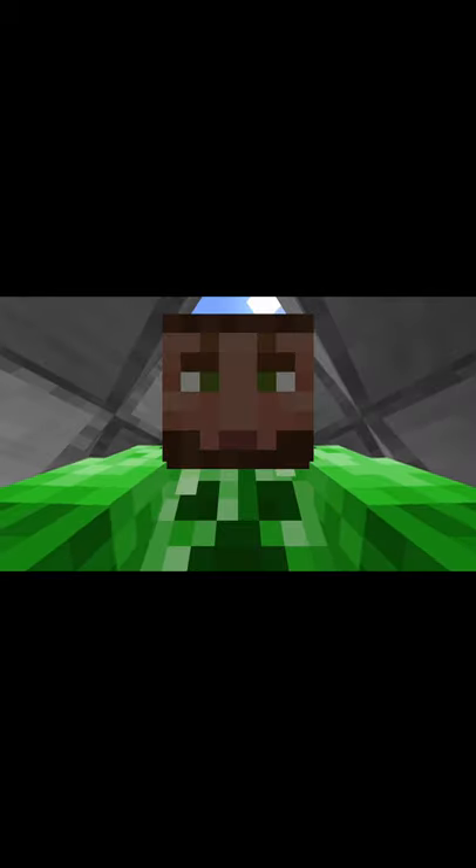Survival friendly TNT cannon in less than 60 seconds. To build this, you're gonna need these materials. Please pause the video now.